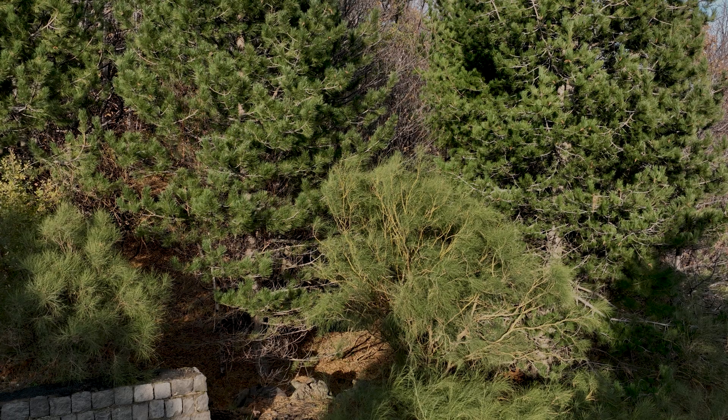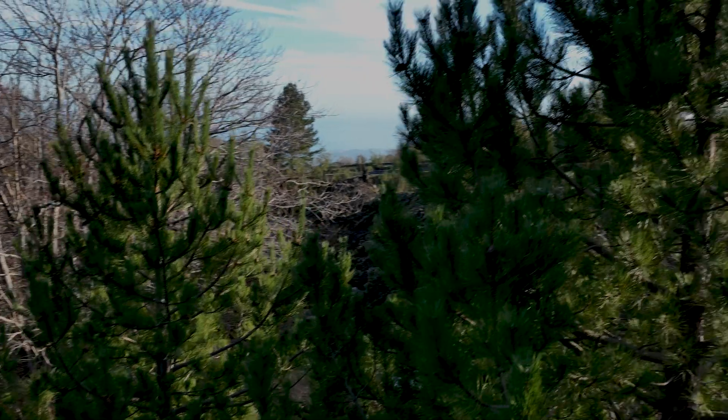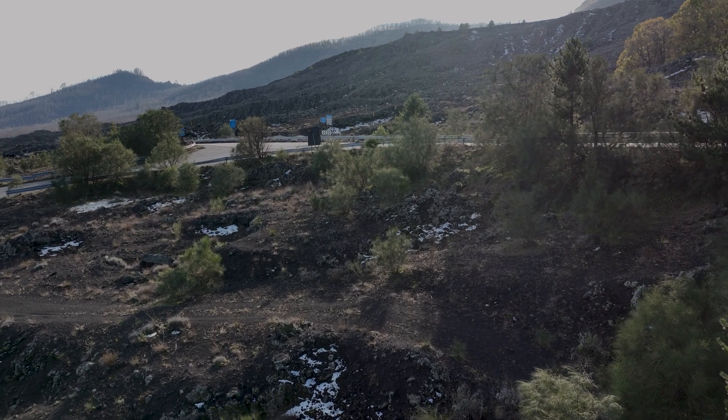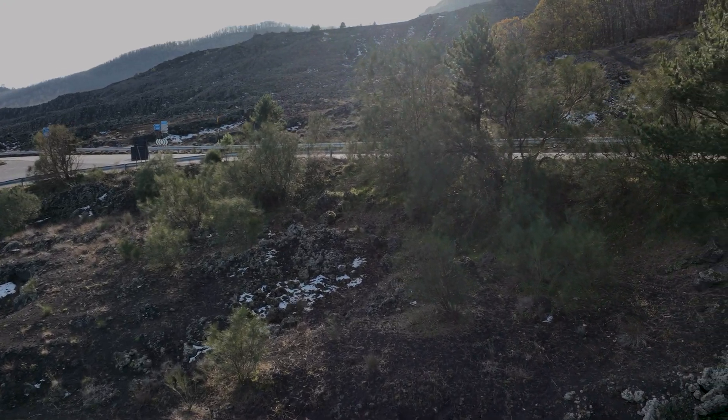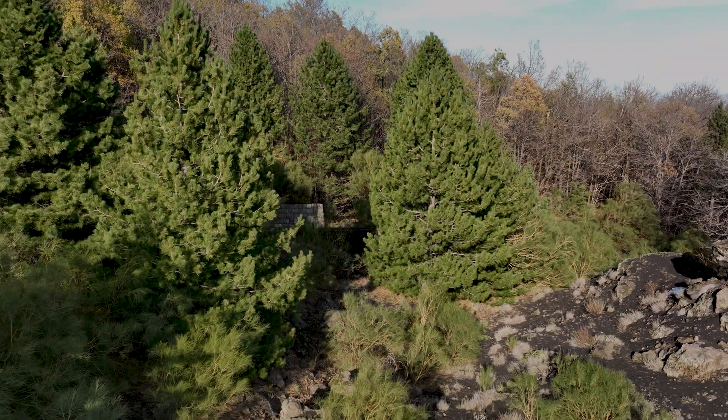In previous models of the Mavic line, we had to specify the desired height for return to home — high enough to avoid all surrounding obstacles. The aircraft would fly to that height, then go towards the home point to land. The Mavic 3 has a new intelligent return to home system. I place the drone in an area surrounded by thick trees. When I tap the return to home button, it finds a way around the trees, then heads towards the home point at very low level, and once it reaches the point it starts landing. The whole maneuver is much faster than before.